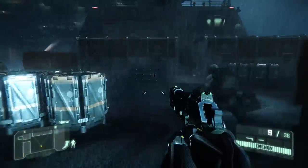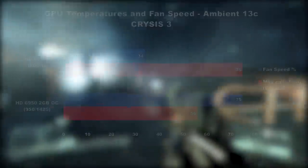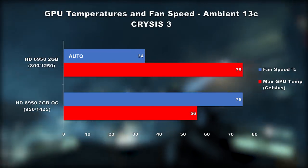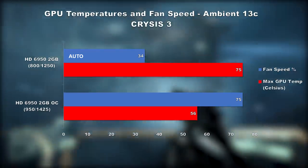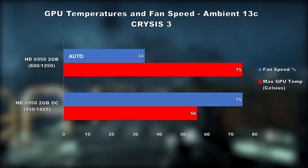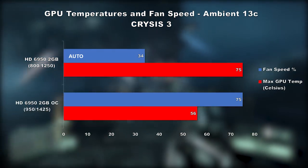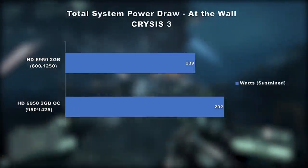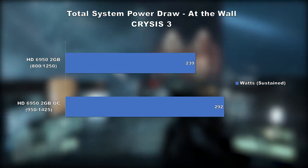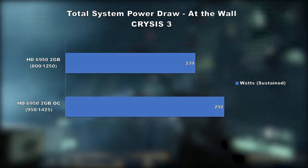Now let's look at GPU temperatures and fan speed. We tested using Crysis 3 in an ambient of 13°C. The stock 6950 core temperature stabilized at 75°C with auto fan speed maintaining around 34%. With the overclock dialed in, I ramped the fan speed up to 75% and the core temperature stabilized at 56°C. This card has a very conservative fan speed under load making it pretty quiet, but beyond 50% it gets quite loud. For system power consumption, at stock speeds we saw a sustained load of 239 watts at the wall; overclocked that rose 22% to 292 watts. These numbers are not adjusted for PSU efficiency as they're taken at the wall.